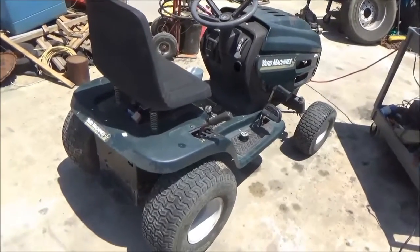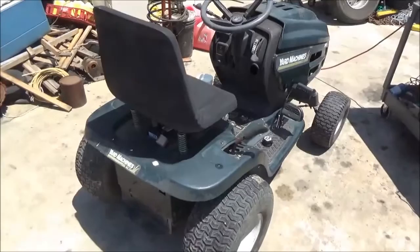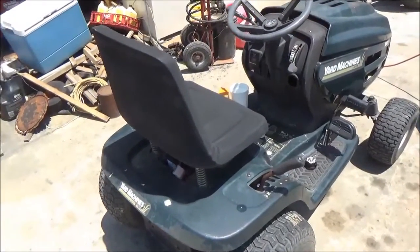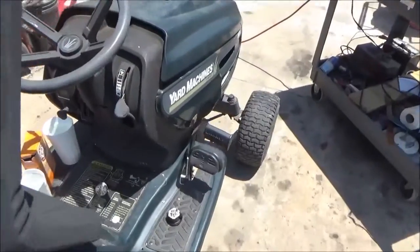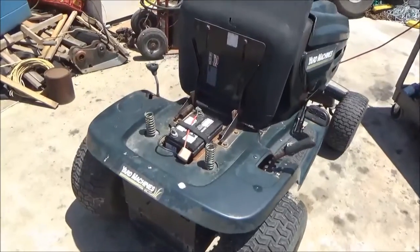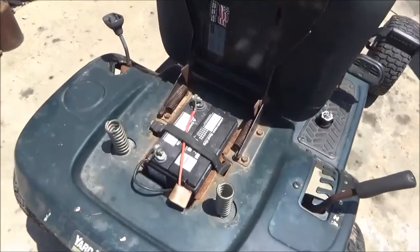This is Gordon with another do-it-yourself repair video. This time it's on a little tractor lawnmower — well, it used to be a lawnmower. I just use it for hauling a little trailer and a little sprayer around. Today I'm going to clean the battery with baking soda and water.